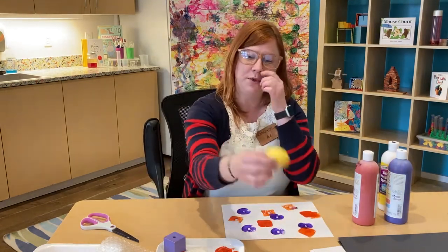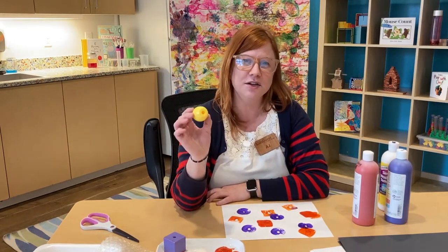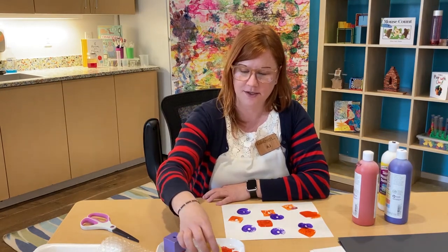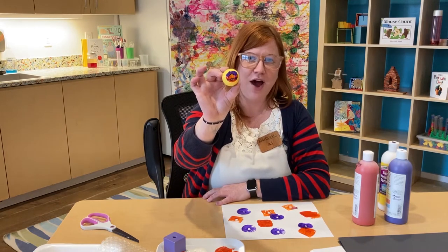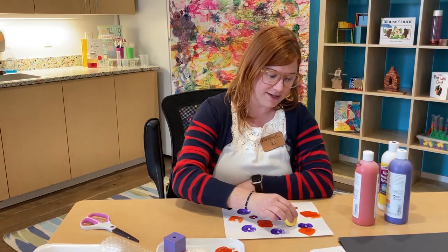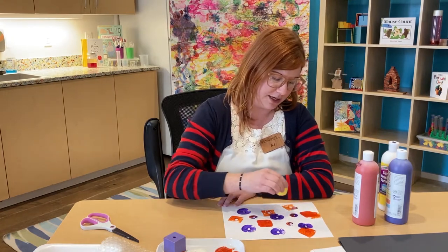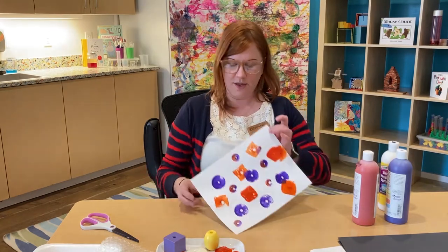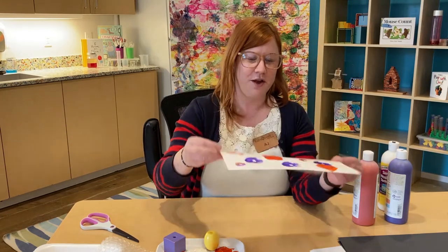With my last block or bead, I'm going to dip it a little bit in the purple and a little bit in the orange and see what happens. You can see on the end of that bead I now have a little bit of each of those colors. I'm going to press it onto my paper, go back into my paint, and keep pressing. And look at that — they almost look like they have stripes now. That turned out pretty cool.